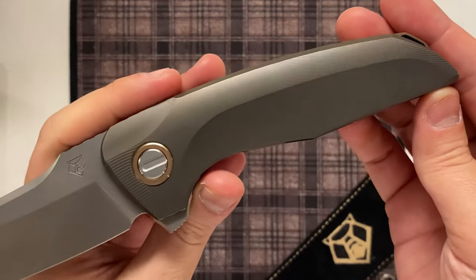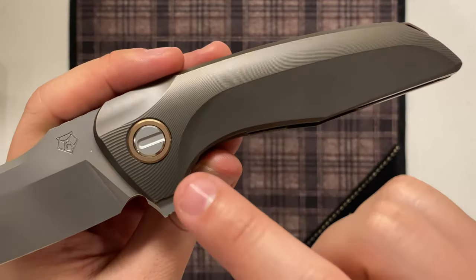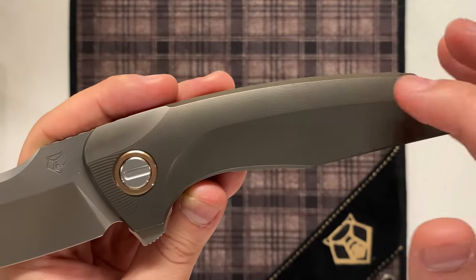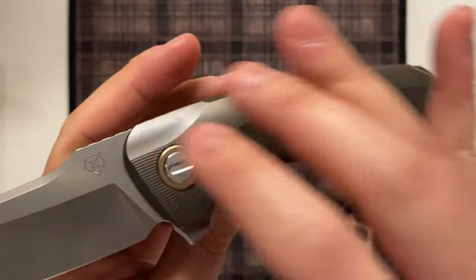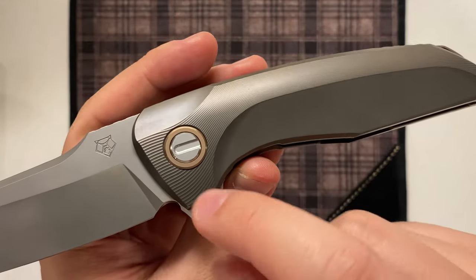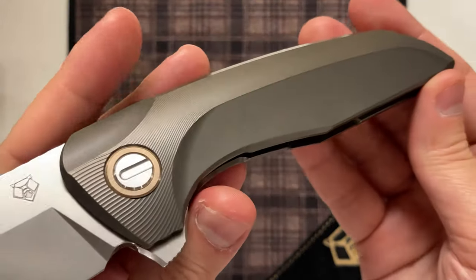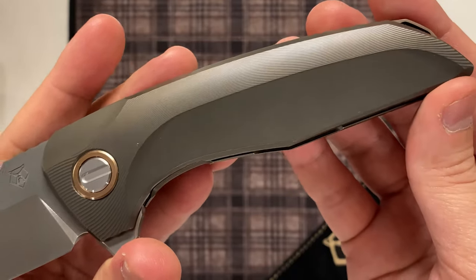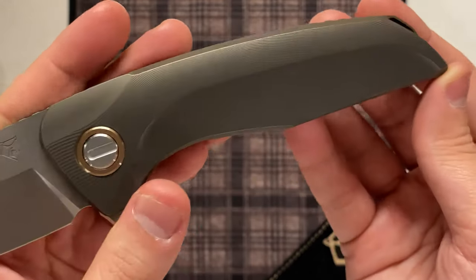Moving on to the handle, this is bronze anodized titanium. We have bronze pivot collars, that keyed custom division type pivot with a screw on the other side, and a very clean handle design with no rear screw. We also have a handle with large scalloping on the top and the bottom, and a middle section with a very fine progressive wave-type milling — it starts pretty coarse, tapers off and is very fine with that wave pattern, then opens up towards the pommel area. Really great machining work, and I love seeing these unique milling patterns that Sergei likes to put on his knives.